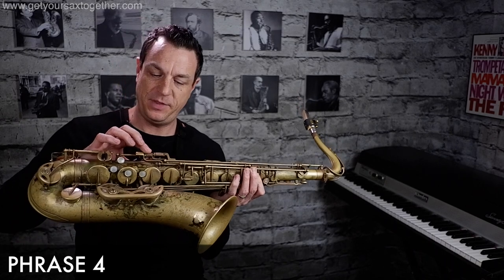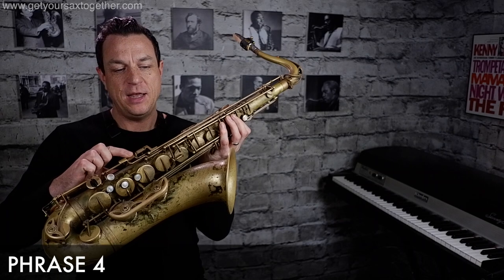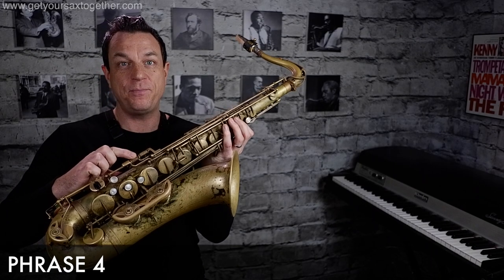So what I do is I use the side C — this key here — and I just do C to B like that, with a side C. I think my right hand's out of shot but I'll do it like this. I don't often use side C but it's useful in this case.